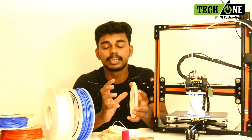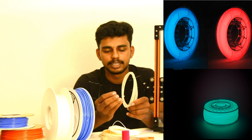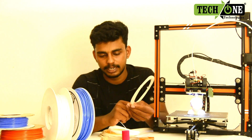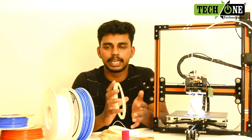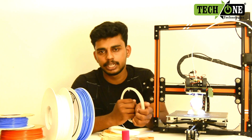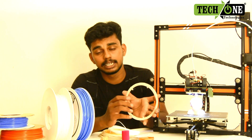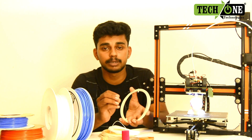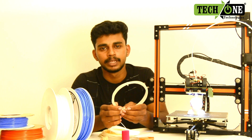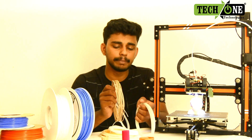It's a filament that glows in the dark. There are many materials available, like PETG and PVA. The PVA is a material like polyvinyl alcohol. It's used as a supporting material.